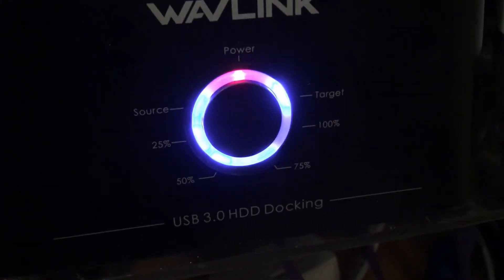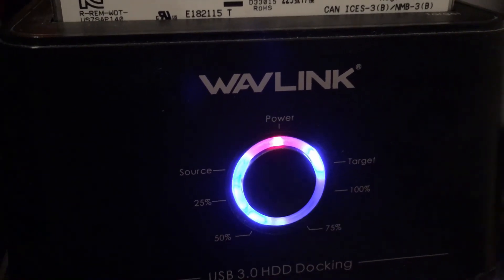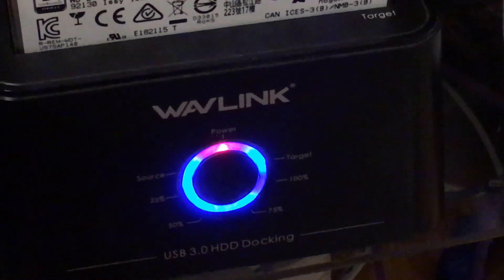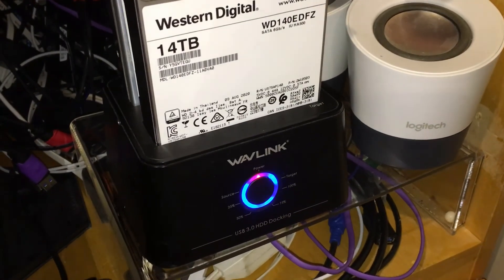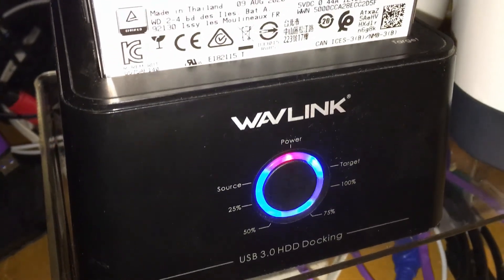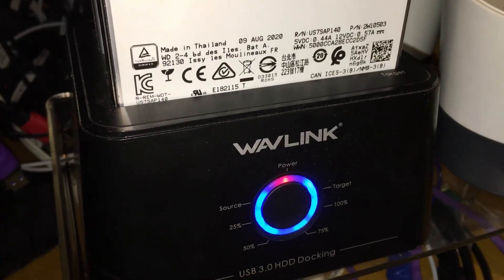It is now 10:30 AM the next day. I fell asleep and just woke up and it's blinking at 75 percent, so it's been about 12 hours. Hopefully I'll catch it when it finishes to get a ballpark figure on total time. I just caught it right when it finished the 75 percent — it just switched — and it is 3 PM, making it 16 and a half hours elapsed.